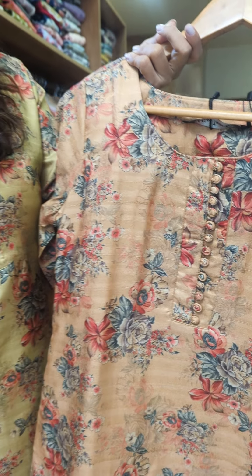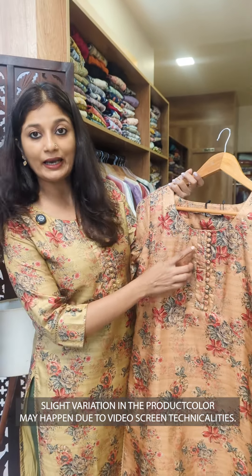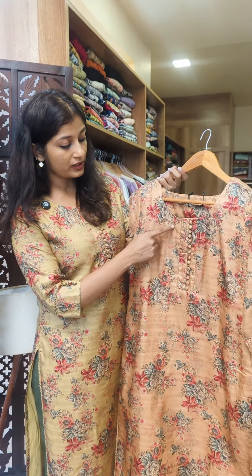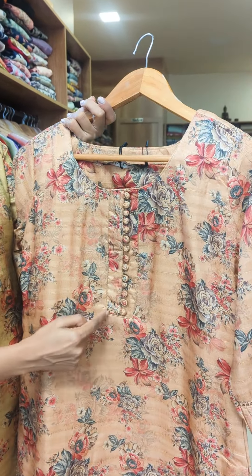It has a width lining and a self-hide pattern. It features a loop with a potli button and a border detail.